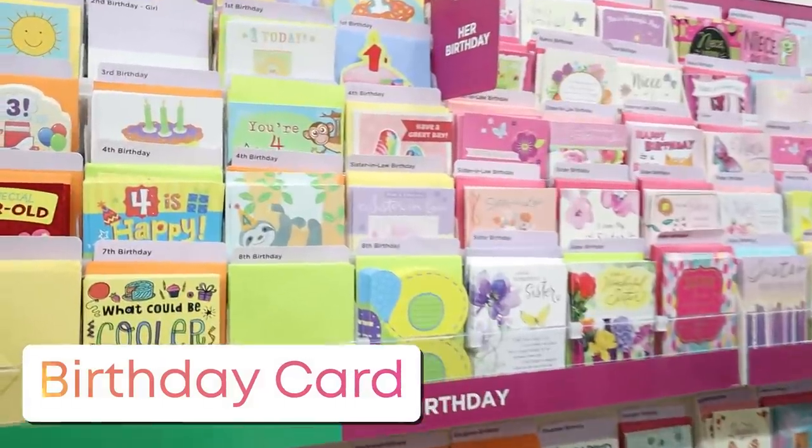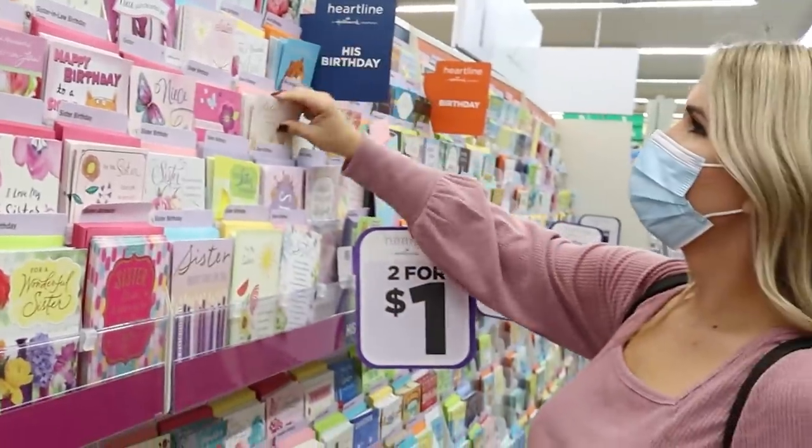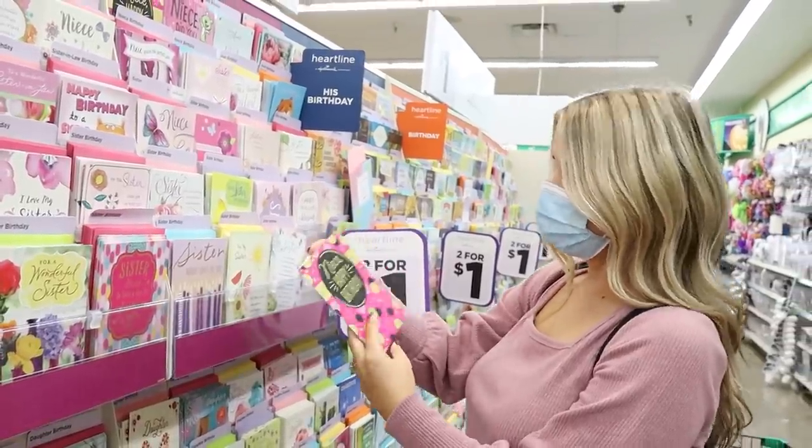You guys probably know that you can buy cards at Dollar Tree for two for a dollar, which is a great deal. You can actually get them for holidays and birthdays. There's no need to go to Walmart and other stores and spend four or five dollars on a card.